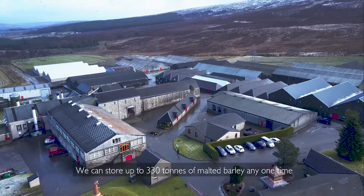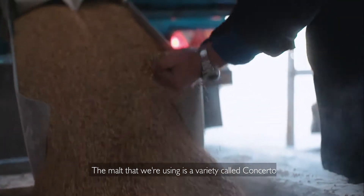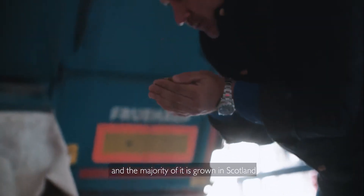We can store up to 330 tonnes of malted barley at any one time. The malt that we're using is a variety called Concerto and the majority of it is grown in Scotland.